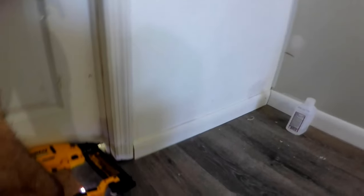Then do the same on the hinge side of the door frame, keeping the stopper molding even and centered against the door jamb opening. Start nailing it from the top, and it's a good idea to close the door after shooting each nail or two to make sure it's nice and flush against it.